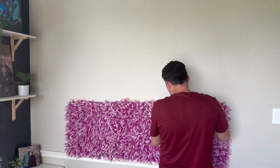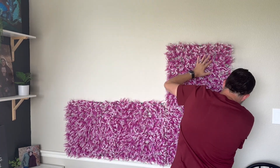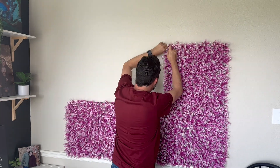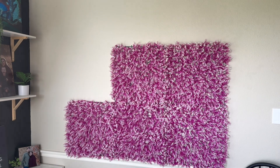We actually picked these up because we were looking for something for a little bit of a backdrop that we were doing for a photo area. My daughter's heading off to college and was hoping to be able to snag these for a little bit of decor in her dorm room.